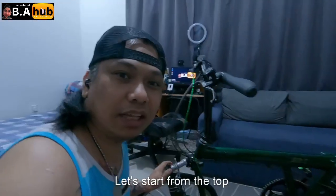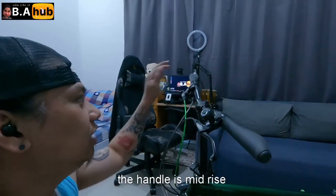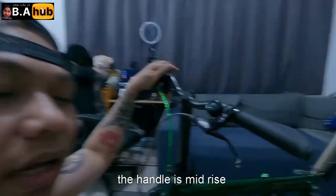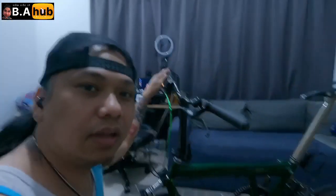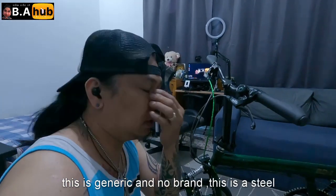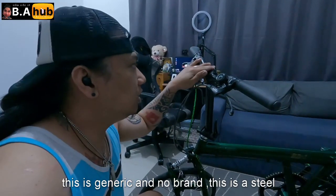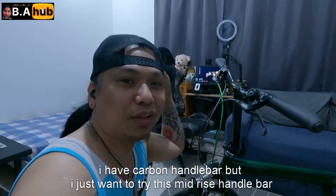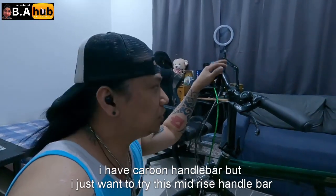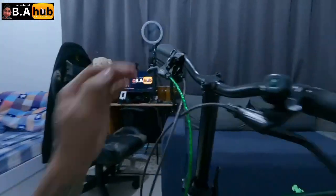Umpisan natin dito sa taas. Ang nasa taas nya, ang handlebar natin is naka-riser sya. Pero walang tatak to, generic na brand lang to — hindi yung mga mamahalin. Bakal to, bakal. Trip ko lang mag-bakal. May carbon bar dun kaso mas gusto ko i-try itong naka-riser.